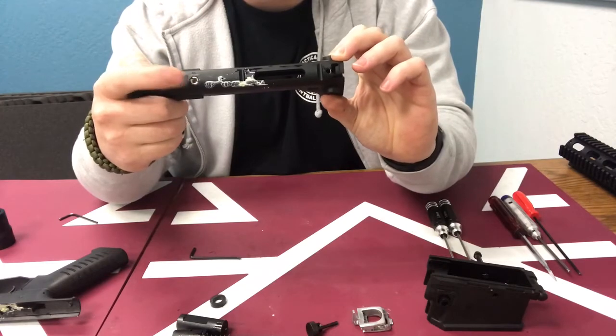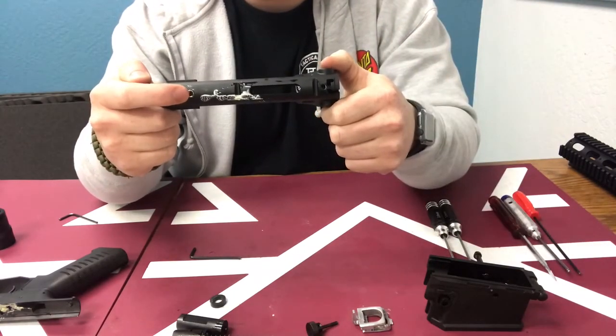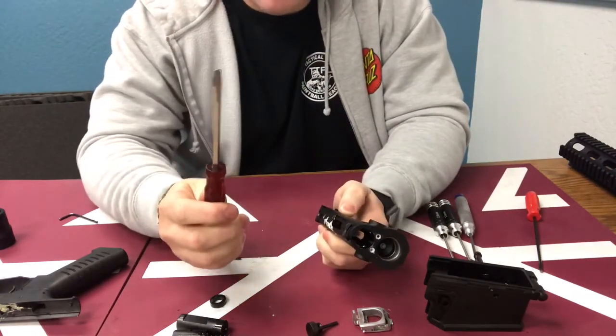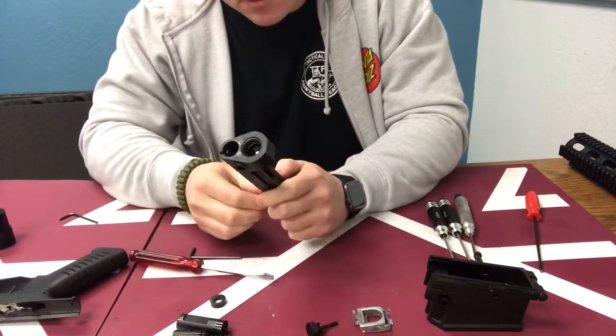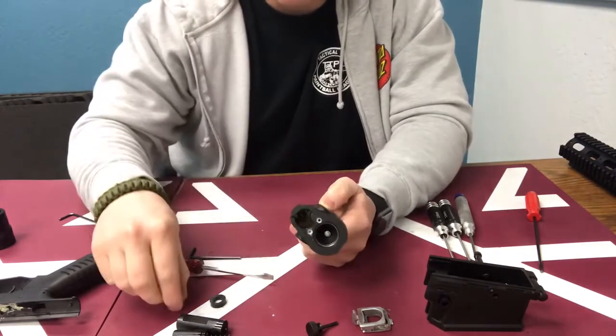Now we just have our lower receiver. As you can see on the older generation detachable trigger frame version of the 468 DMR, we have a screw right here and we need to remove that in order for the valve to come out. You just need a flathead screwdriver and back that out — there it is, there's your screw. Don't lose that; set it to the side.